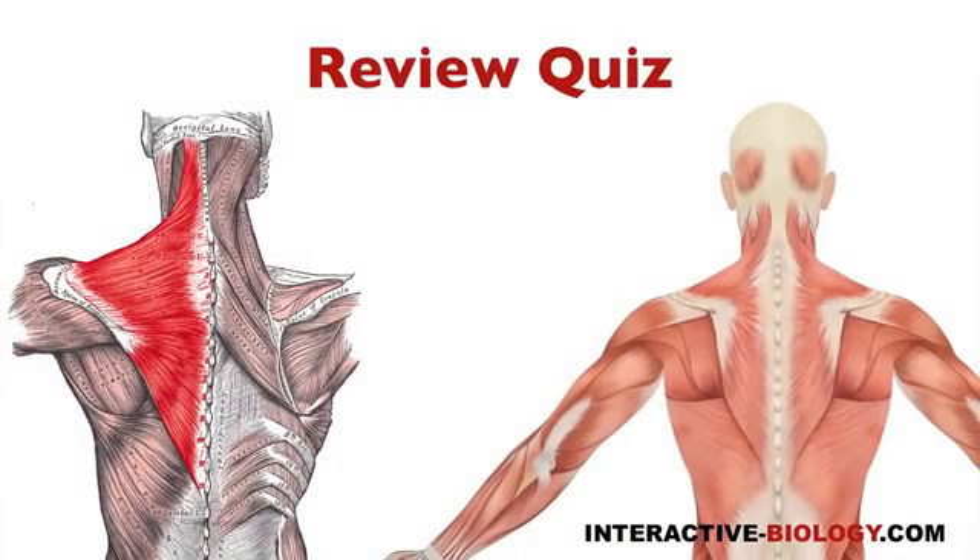So those are the extrinsic back muscles. Let's review that really quick. As usual, you can turn the sound down and then quiz yourself. The trapezius muscle is innervated by CN11, cranial nerve 11, which is the accessory nerve.